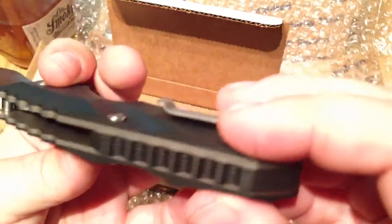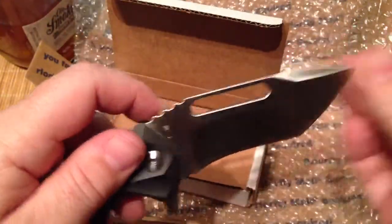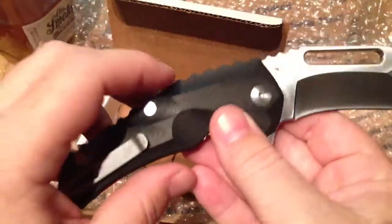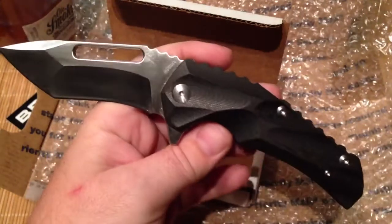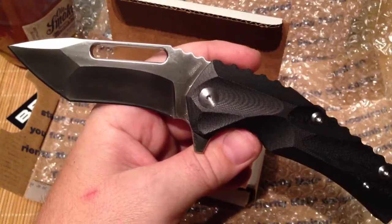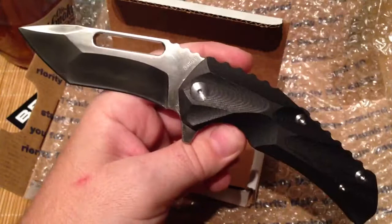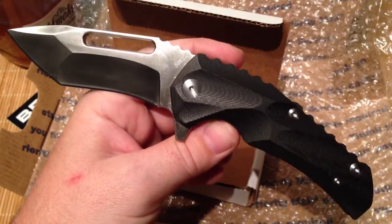Titanium liners, black G10, mirror polished hand-rubbed satin finish blade and hardware. Sorry this got a little bit long. Hope you guys stuck around — thanks for watching. Please subscribe to my channel, like my vids, and check me out on Instagram. I'll be throwing up a lot of pics of this reloader. Have a good night, enjoy your knives, and I'll see you later.